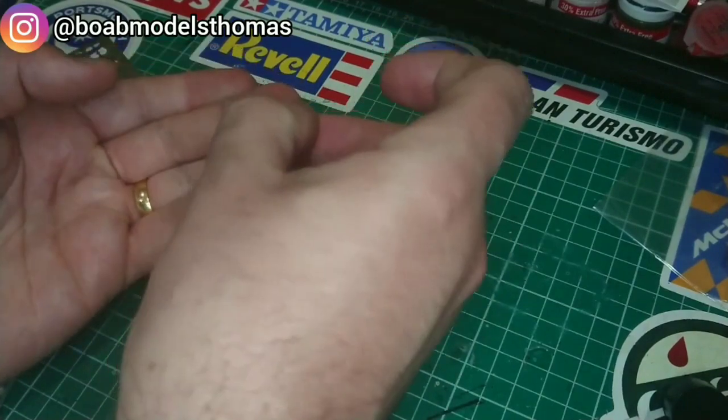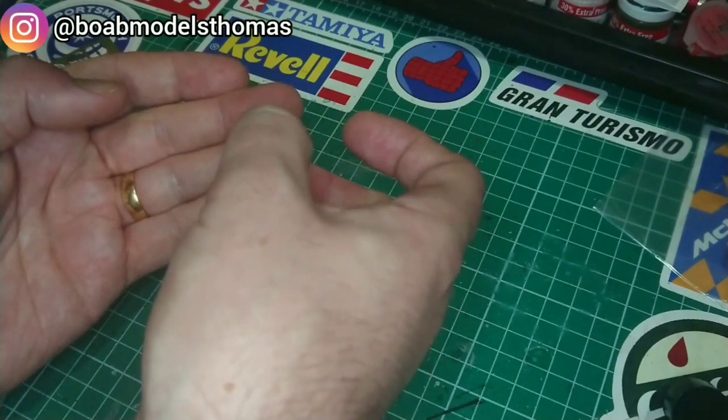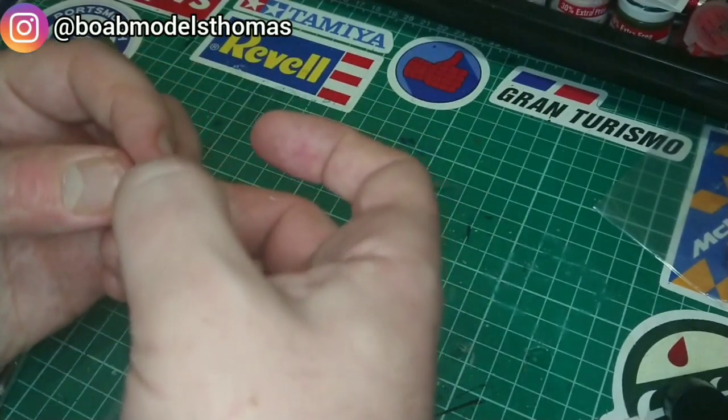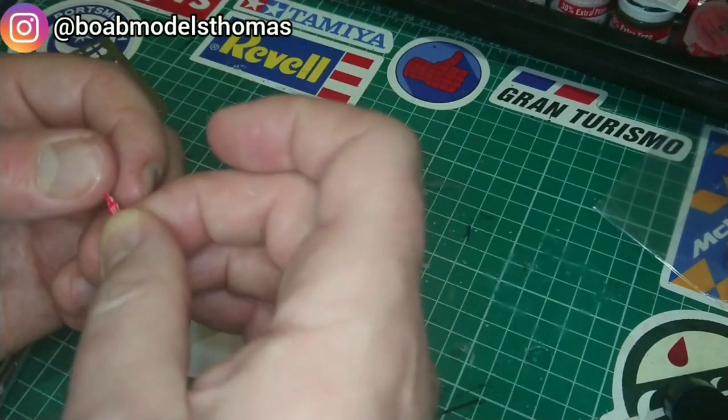The buckles themselves are very, very small — much smaller than I've seen on any other similar seatbelts. It's quite nice that they've given you three sets, because it means the black and the blue ones I can re-use in a future build.